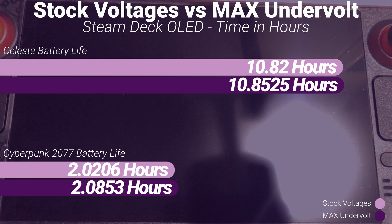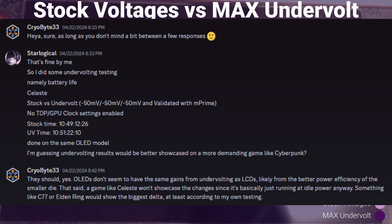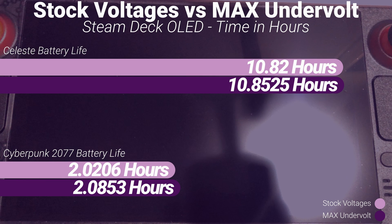An extra 4 minutes isn't a whole lot, but additional time is additional time. These undervolting results aren't very consistent with my results on the Steam Deck LCD. With both Celeste and Cyberpunk, the needle barely moved — this is margins-of-error levels of difference. I consulted with Cryobyte33, and his main theory is that because the OLED is just a more efficient machine overall, there's less gains to be had from undervolting — at least compared to the Steam Deck LCD, where I've seen upwards of 25% increased battery life when undervolting.